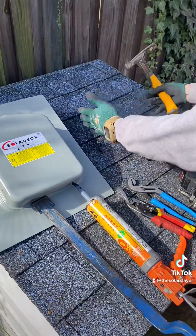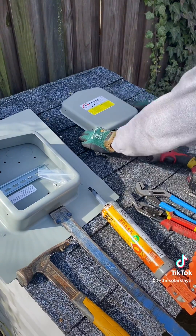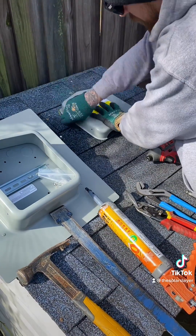First thing you're going to do is grab your hammer, sound out for rafters — you want your Solideck between the rafters. Grab your lid, grab a roof crayon or chalk, and trace the lid.